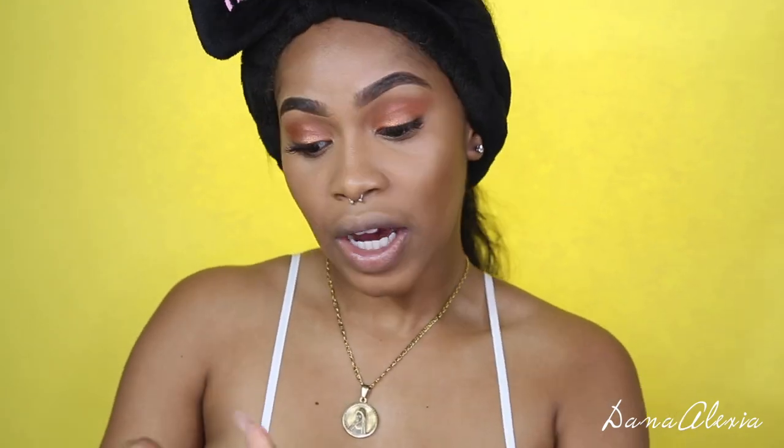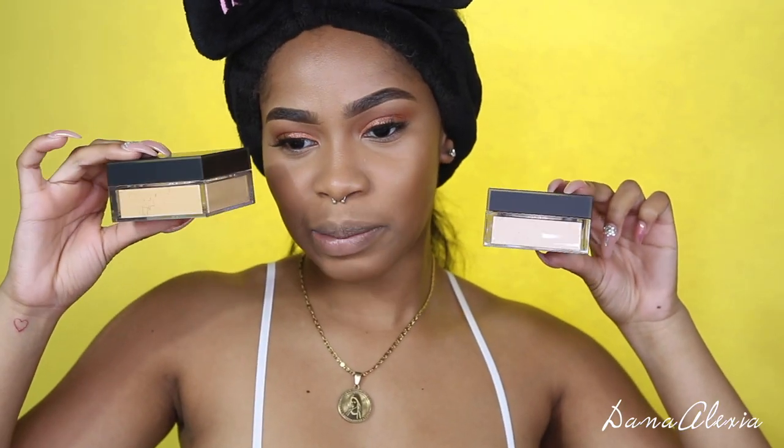I honestly don't know which one I'm going to use. The fact that I have options, though — I like that. Usually I don't have options. It's either I'm using a translucent because that's all that's available, or translucent light, or something from a different brand. Usually this brand has this, that brand has that one.